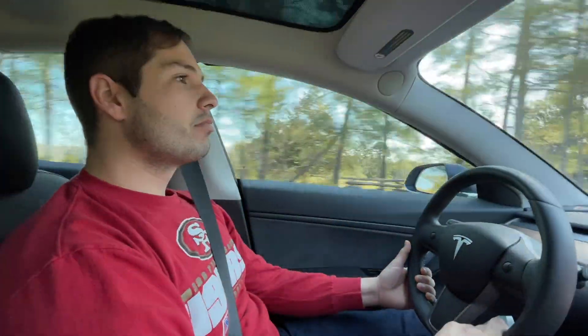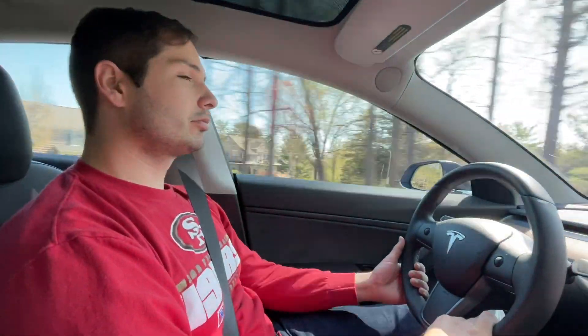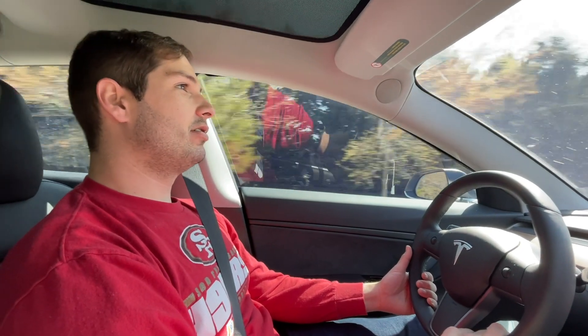Is that 60 one-way? 60 one-way. Wow. So that's easy, 120 a day. 120 miles a day, saving all the money.